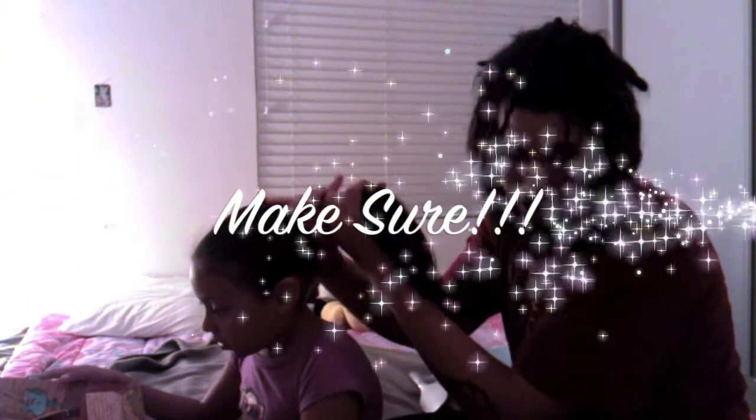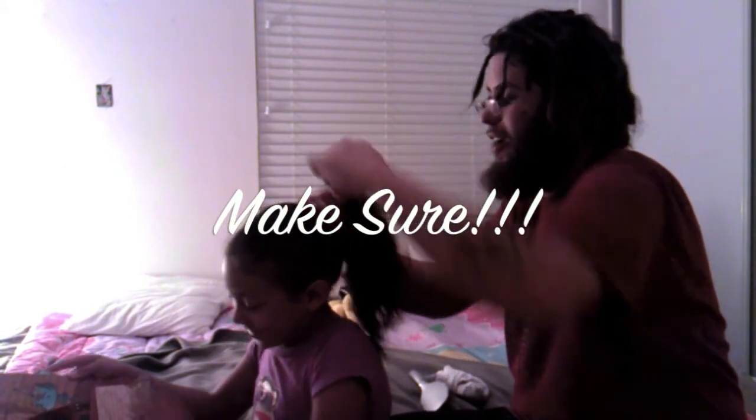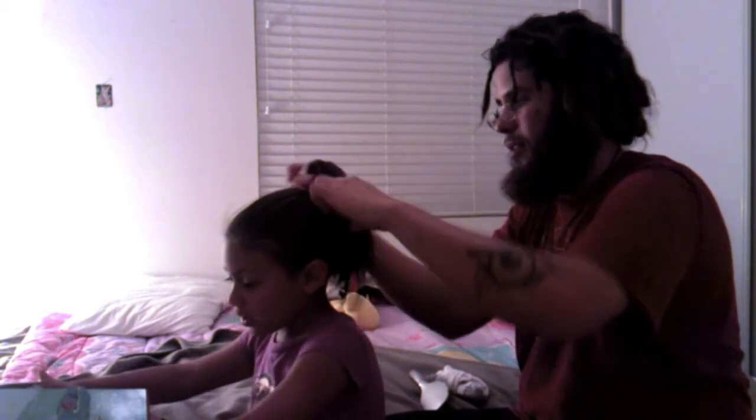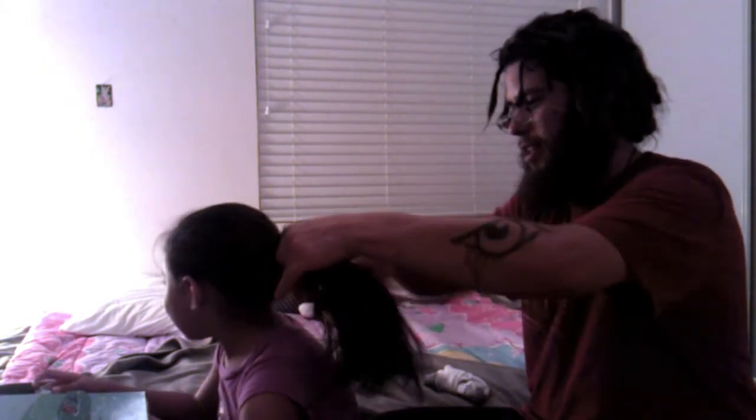It's very important to grab all the hair and not leave any out, or else it will get knotted. Be careful not to over-stretch the hair tie or it will bust. That's how you brush hair in about two minutes. Make sure you brush the ponytail so the knots come out. And the smile is the reward.